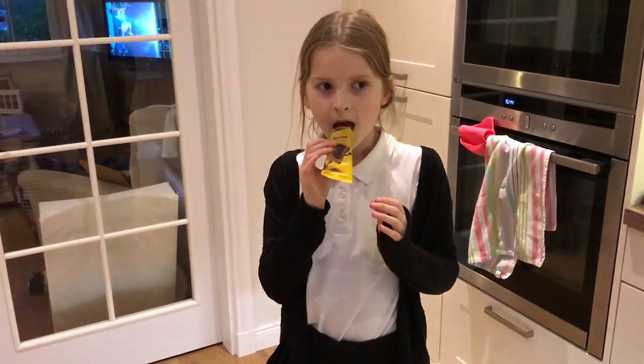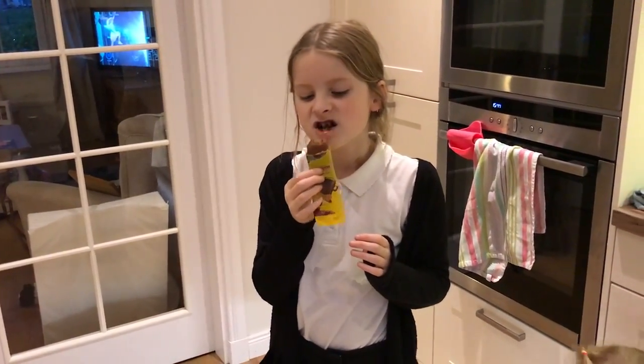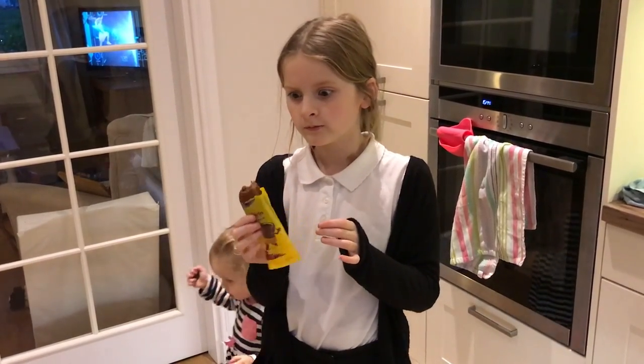I have two girls, Caitlin who is nine and Elle who is 18 months. Caitlin is a little bit of a picky eater and only likes certain things — she doesn't like sandwiches. And Elle is a really good eater and eats all the time, so it's really important that I have snacks with me all the time for her to eat on the go.